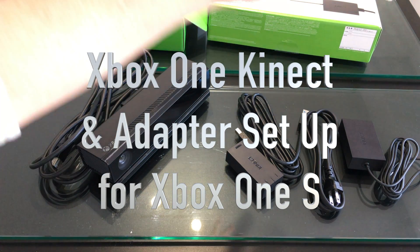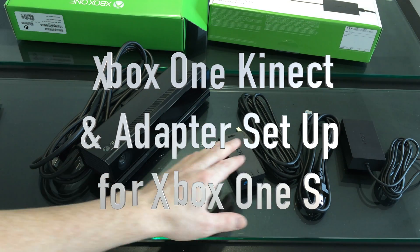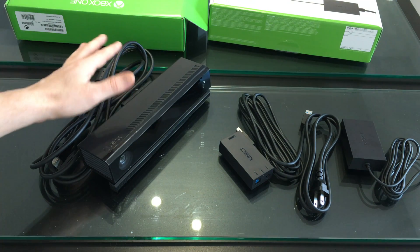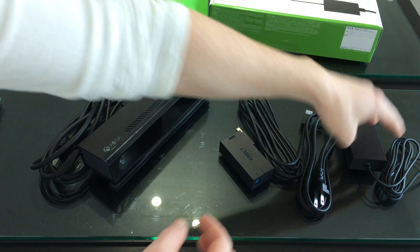Hey guys, in today's video I want to teach you how to put together your Xbox One S adapter for your Kinect. This adapter you definitely need in order for your Kinect to work with your Xbox One S, so let's do this really fast.